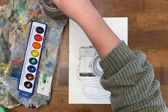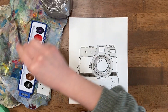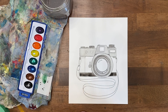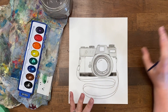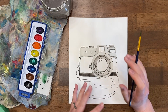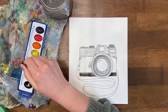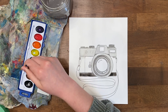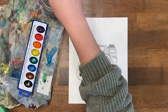Now comes the fun part — some color on the body of the camera. You can really choose any color your heart desires. Vintage cameras come in all sorts of colors: browns, greens, blues, even purples, or just keep with a neutral. A brown might look like a leather look, which could be fun. I like the idea of a pop of color so I'm going to go with blue, but I'll make it more of an indigo by mixing my blue paint with some purple to get a different blue.